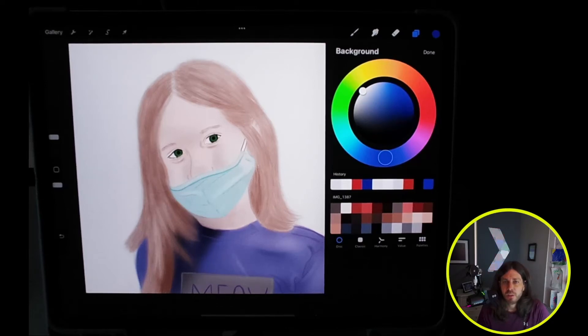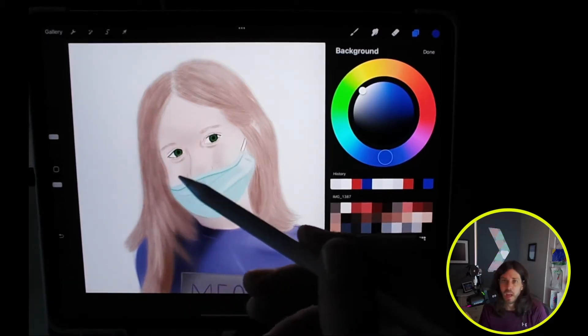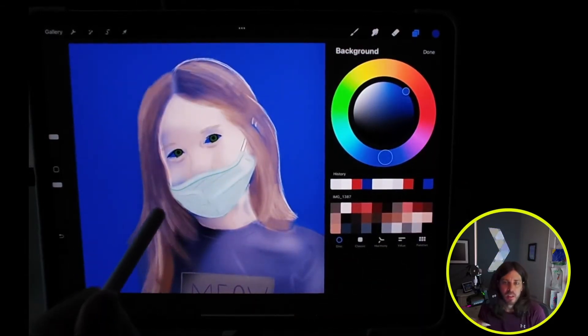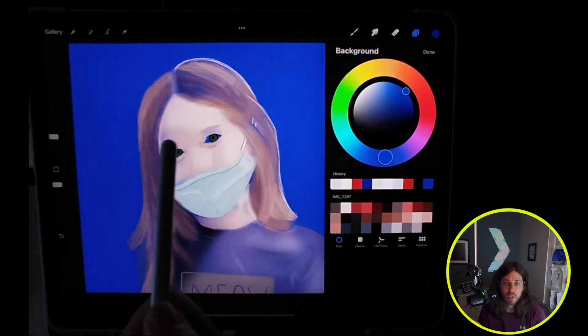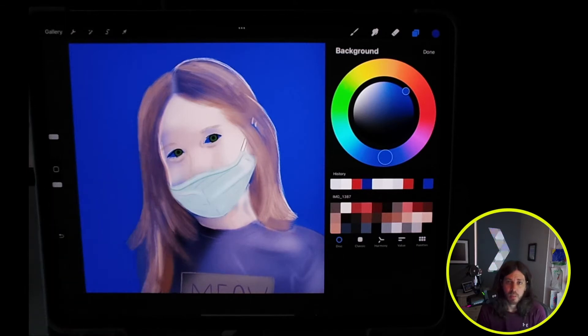Welcome friends! In this video I'm going to show you how to add or change a background color to a Procreate painting. Let's say you have a painting like this and you want to add a background color — but when you do, the background color shows through your foreground image because not all of these colors are fully opaque. Some of them are lighter and more transparent.